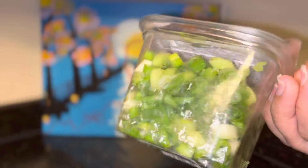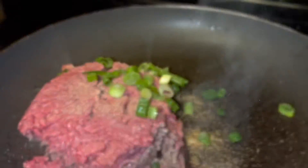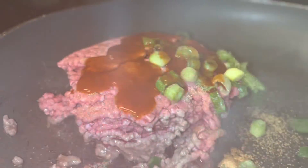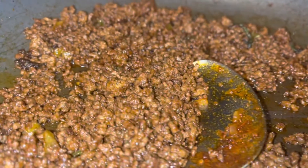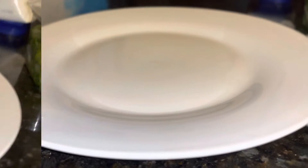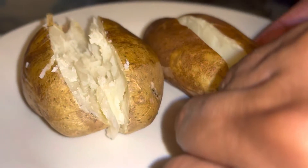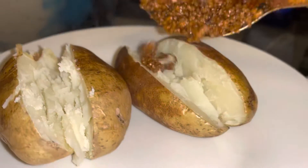I didn't show this in the video but you do want to rub your potatoes — rub that olive oil around. Now we got some green onions, we're gonna put that with the ground beef and the seasoning sauce, get that all fried up. Then get your plate — the potatoes are done baking, we baked those on like almost four hundred degrees.